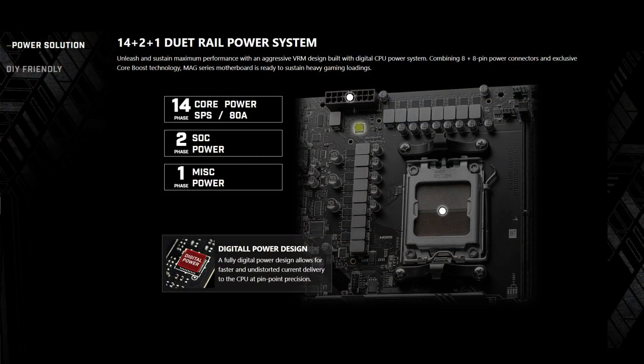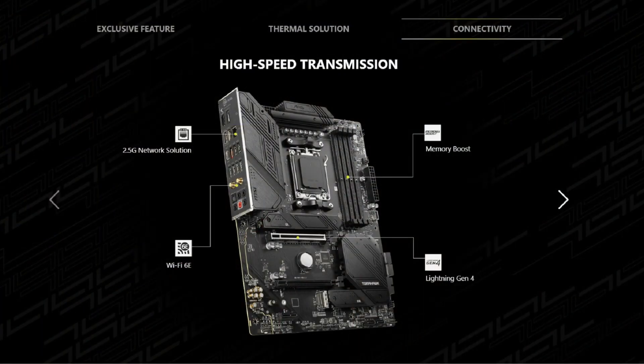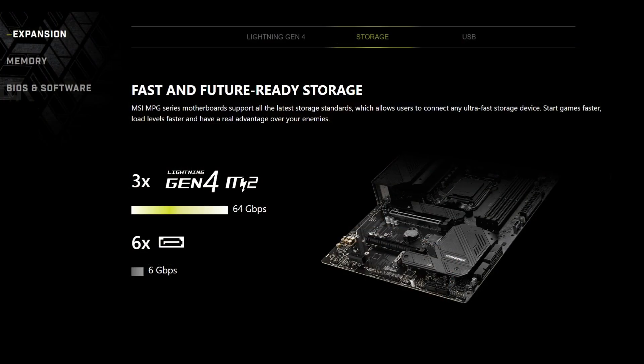Let's take a look at the box and see what it says. It comes with a 14 dual-rail CPU power system with 80 amps smart power stage, which gives it extra stability. It also comes with 2.5 gigabit LAN as well as AMD Wi-Fi 6E. You also get Lightning Gen 4 PCIe 4 M.2 slots — three of them for your SSDs — and M.2 Shield Frozr heat sinks for cooling the SSDs.